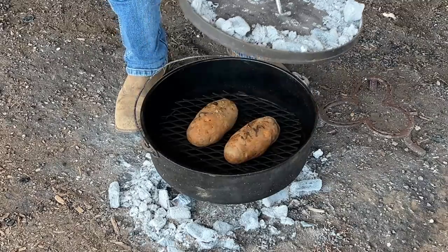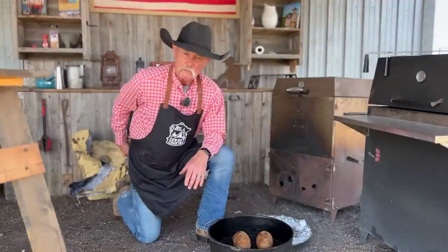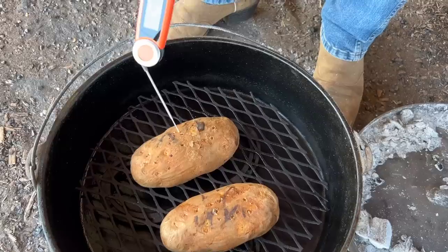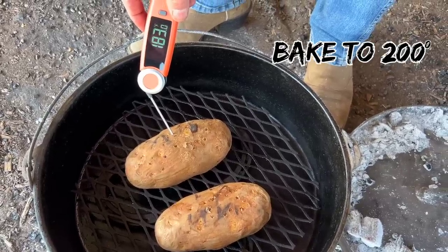We've been on about 40 minutes, so it's time to check them taters. I'm going to pull out my chef's temp and check the temperature, then get the lid back on there and let them finish cooking out.